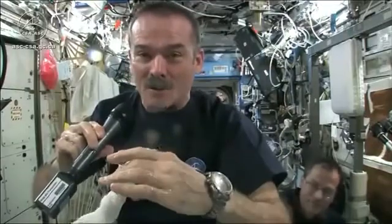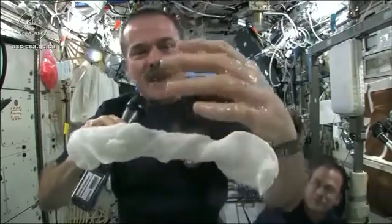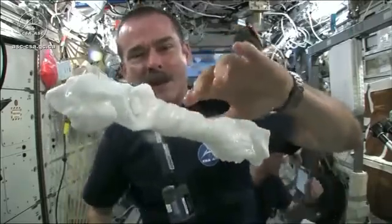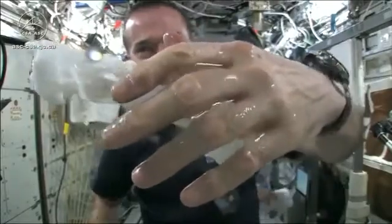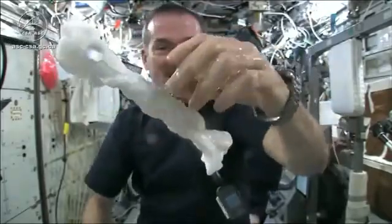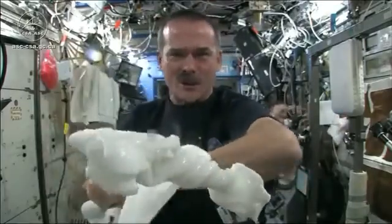The experiment worked beautifully. The answer to the question is, the water squeezes out of the cloth, and then because of the surface tension of the water, it actually runs along the surface of the cloth and then up into my hand — almost like you had jello or gel on your hands — and it'll just stay there. Wonderful moisturizer on my hands. And the cloth doesn't really unravel itself; it just stays there floating like a dog's chew toy, soaking wet.